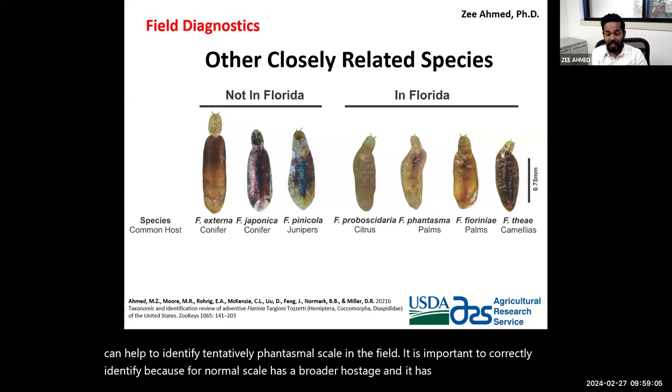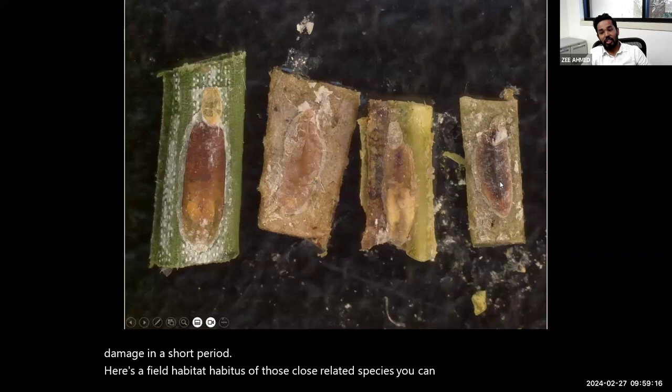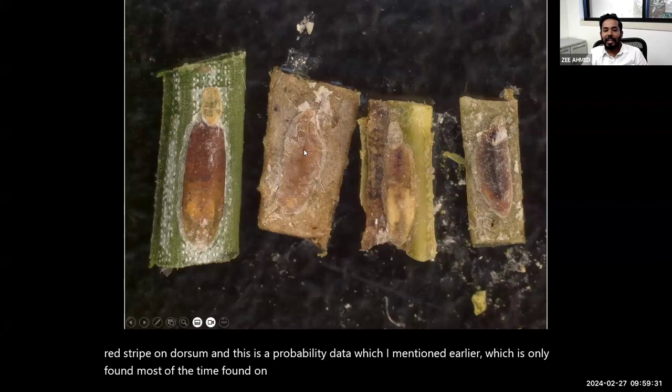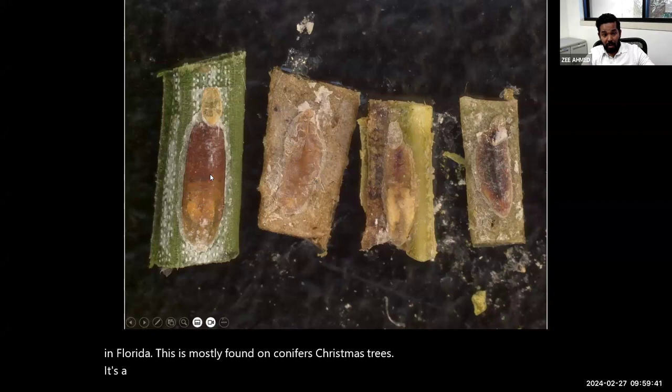Correct identification is important because Phantasma scale has a broader host range and potential to cause heavy damage quickly. In the field you can tentatively identify by shape and color. Some Phantasma scale females have a dorsal longitudinal red stripe, which can help distinguish Phrenia phantasma from closely related species. Here is a field habitus of the closely related species: the T-scale is very dark, Phantasma scale has a faint red stripe on the dorsum, Proboscidata is lighter and mostly on citrus, and Phrenia externa is longer, darker, and found on conifers — not in Florida.